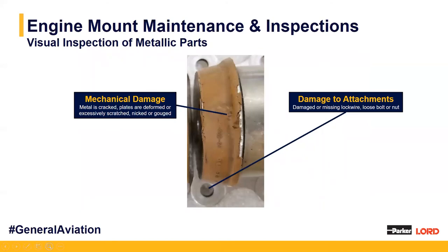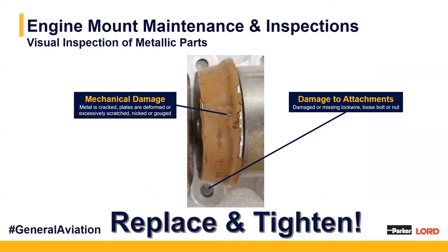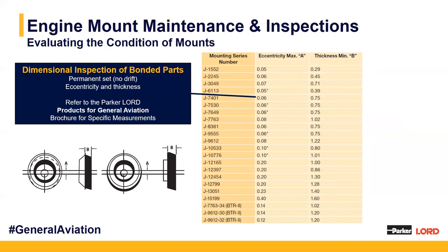Next, we do a metallic visual inspection of any metal parts on the engine mount. We look for signs of mechanical damage — is the metal cracked, are the plates deformed, scratched, nicked, or gouged? Anything that could cause a performance variation or concern. We also check for damage to the attachments — missing lockware, loose bolts or nuts — in which case we'd replace the kit and tighten or replace the hardware. Lastly, we conduct a dimensional inspection looking for eccentricity, labeled as dimension A, and check the thickness of the elastomeric section of the engine mounting halves. These values are found in our engine mounting inspection brochure, with dimensions associated with the component numbers of the sandwich mounting halves.